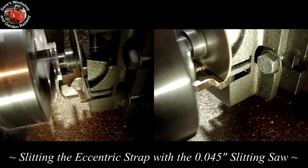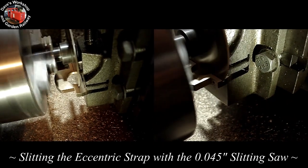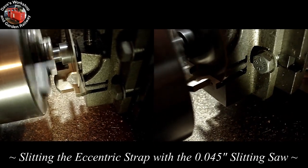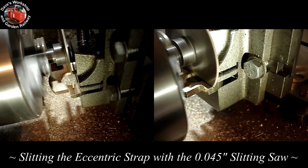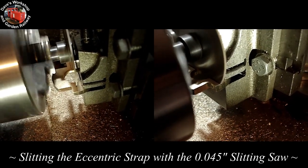Welcome to the live steam build of Charles, the Penryn quarry engine. This is being built to 1/12th scale to run on gauge 1 or G gauge, 45mm gauge track.